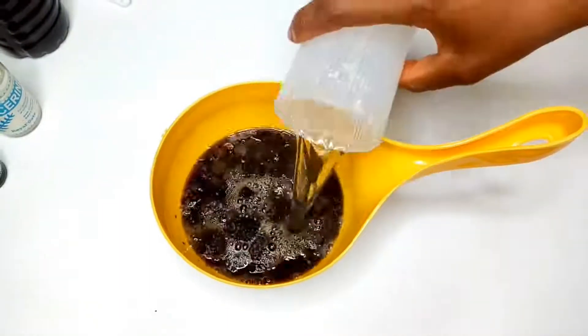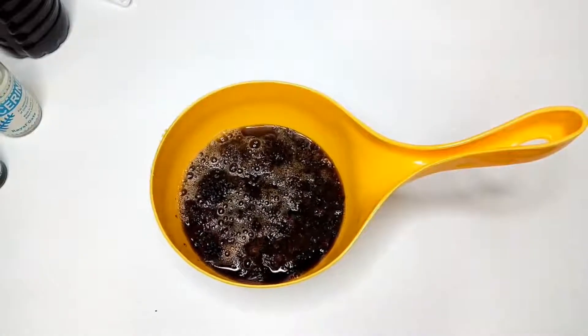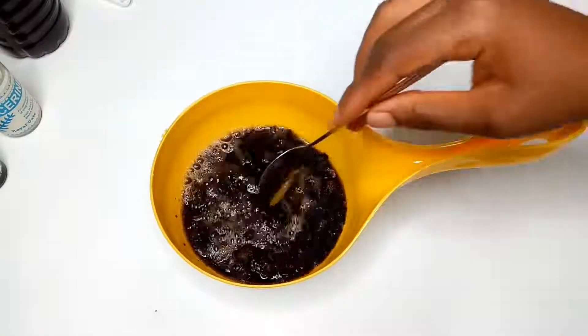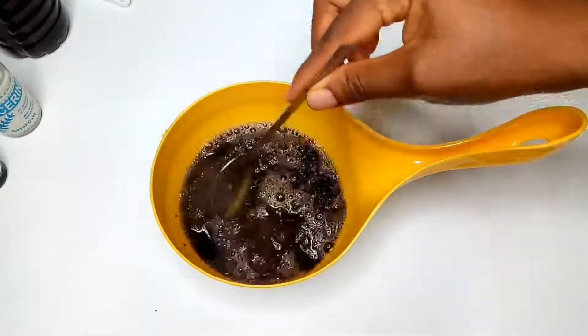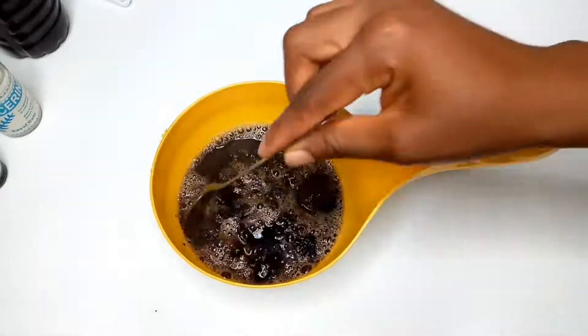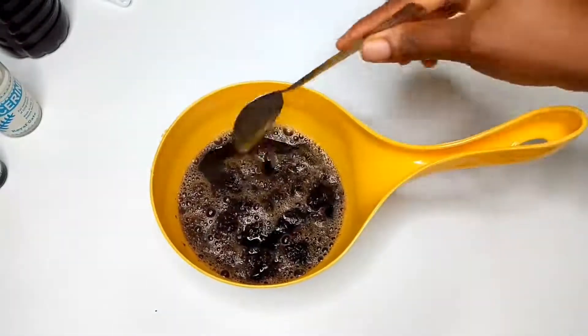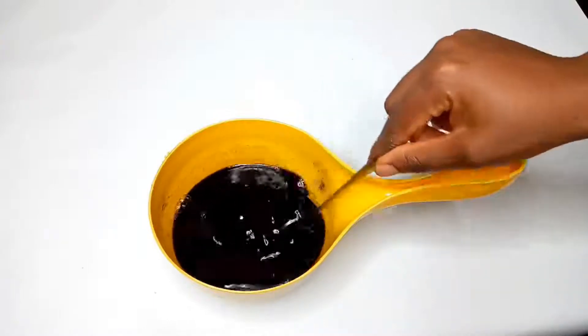Depending on the consistency you want your shampoo to come out, that determines your quantity of water. I like mine to be a little liquidy, so that's why I added a lot of water. I'm going to give this a very good stir to incorporate it into the hot water, and I'm going to let it sit for a while until all the soap is melted and cooled. I let it sit for a while — it's all dissolved now and it's cold.